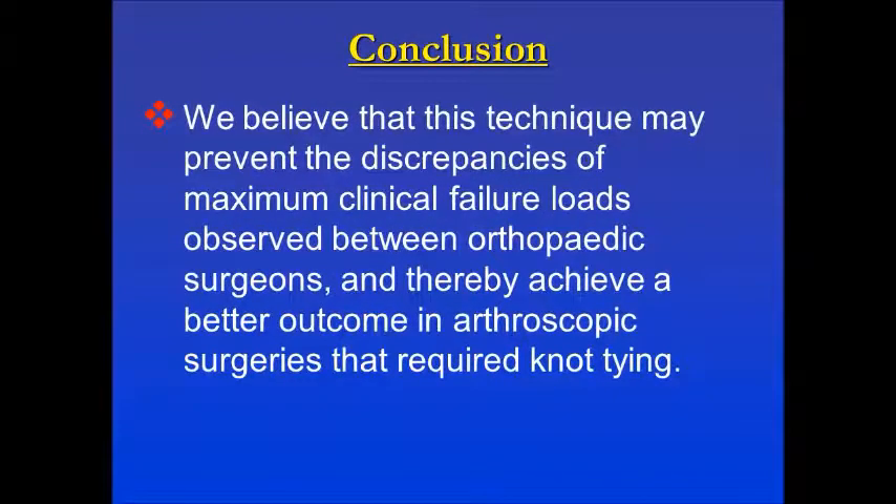In conclusion, we believe that this technique may prevent the discrepancies of maximum clinical failure loads observed between orthopedic surgeons, and thereby achieve a better outcome in arthroscopic surgeries that require knot tying. This gives the best stability possible for maintaining tissue integrity.